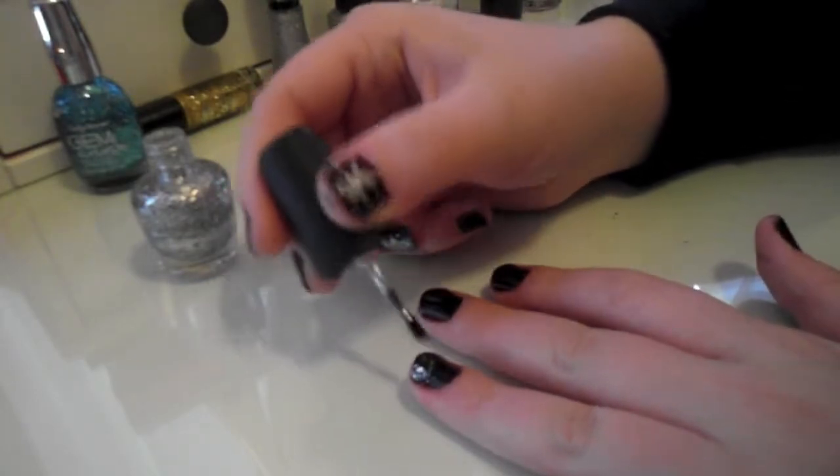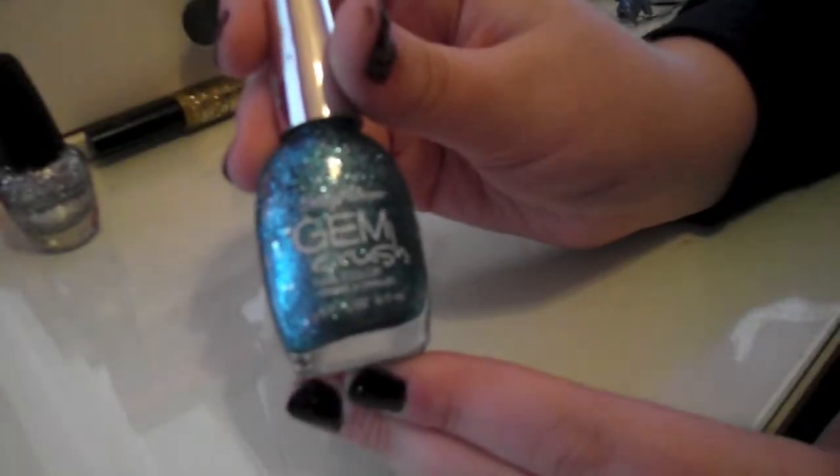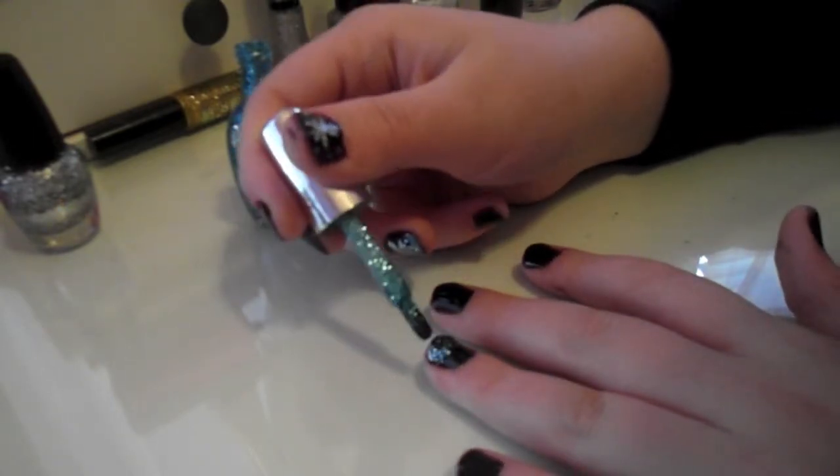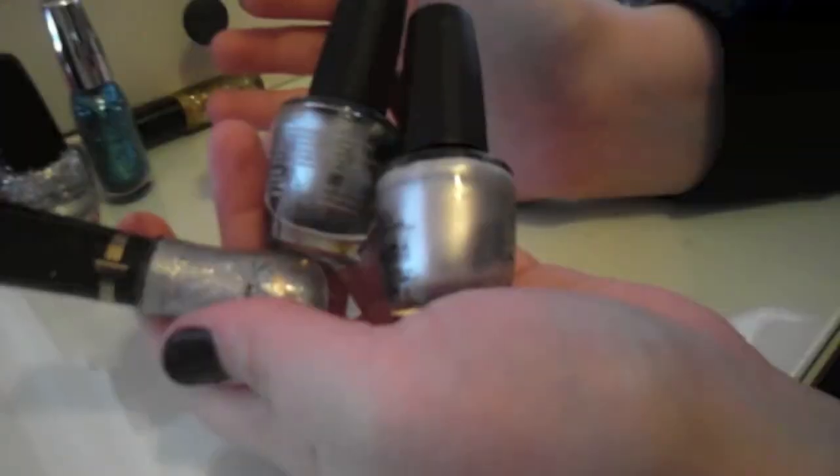Next I took my Gem Crush polish from Sally Hansen, and it's just a blue color with silver, and I put that right on top of the other silver that we used. You can use any kind of silver polish you want.